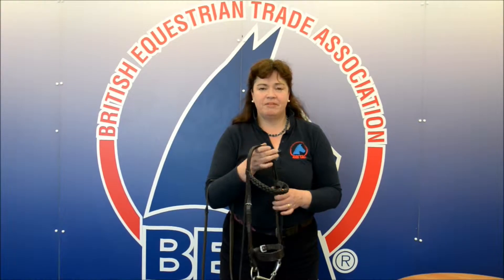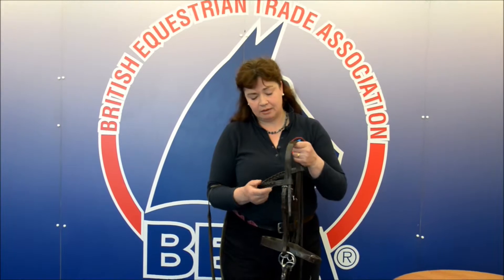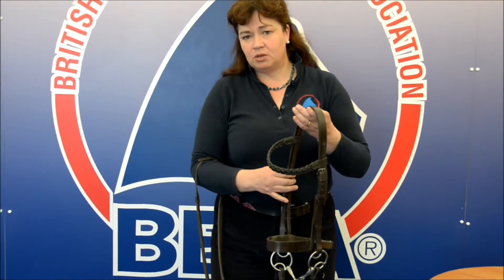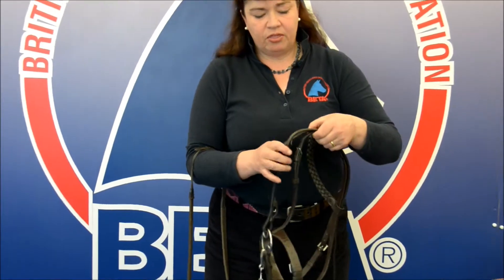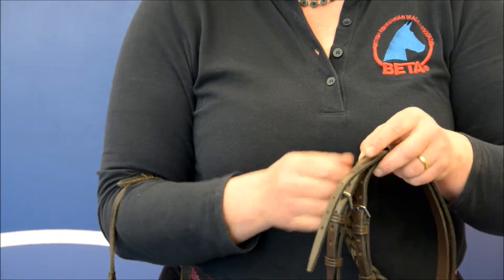In this BETA information clip I'm going to give you a few guidelines of things you should look for each time you clean your tack prior to riding again. Firstly, make sure that the leather is in good condition and sound to be used. Look for thinning of the leather where it's been buckled up, or holes that have been elongated through adverse wear.